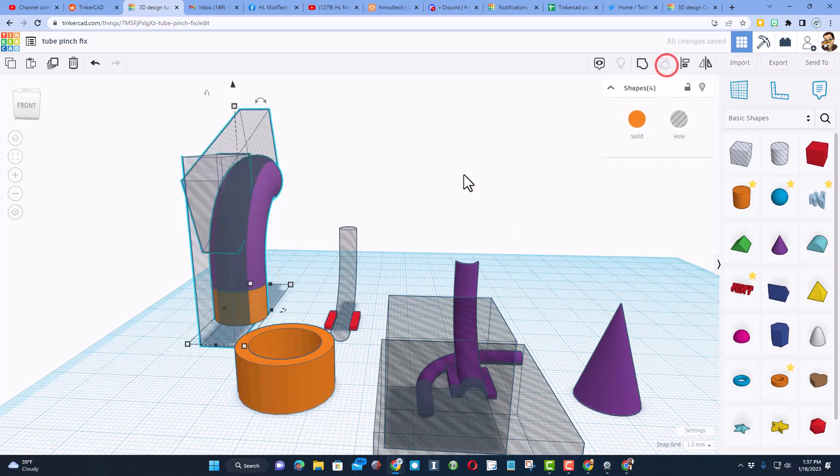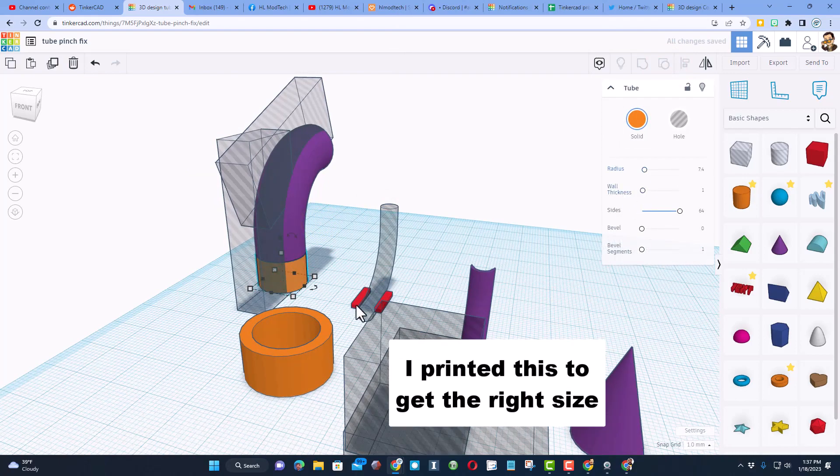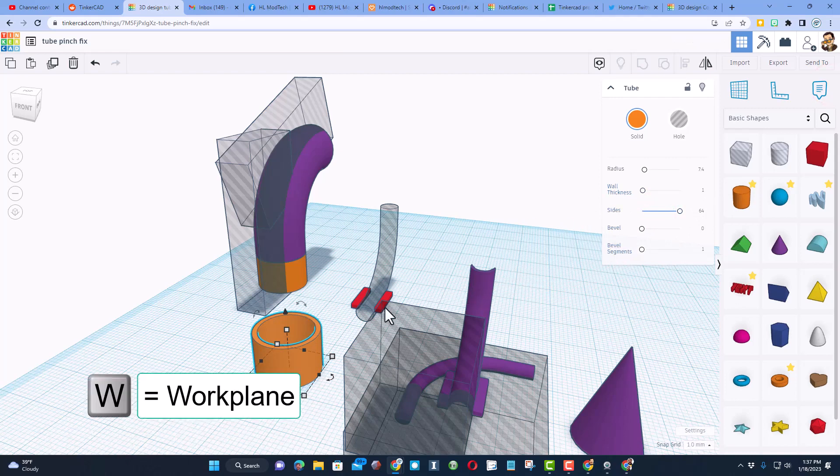This is that tube. I knew I wanted it to be a little less than 15, so that's why I set it to 7.4 millimeters. I did the wall thickness of 1 so that it would have a decent wall as it printed, and then I always make the sides all the way to 64 so it's smooth.